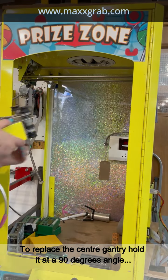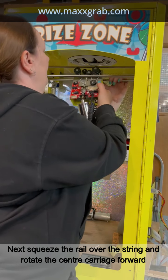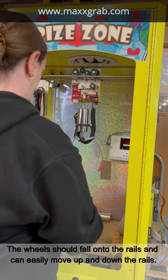hold it at a 90 degree angle so that the wheels are level with the rails. Next, squeeze the rail over the string and rotate the central carriage forward. The wheels should fall onto the rail, back and front, and can easily move up and down the rails.